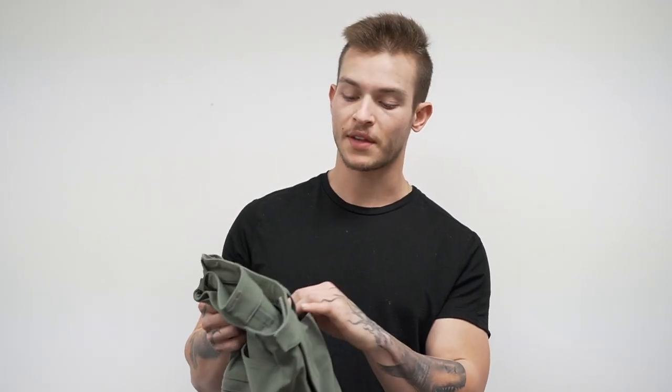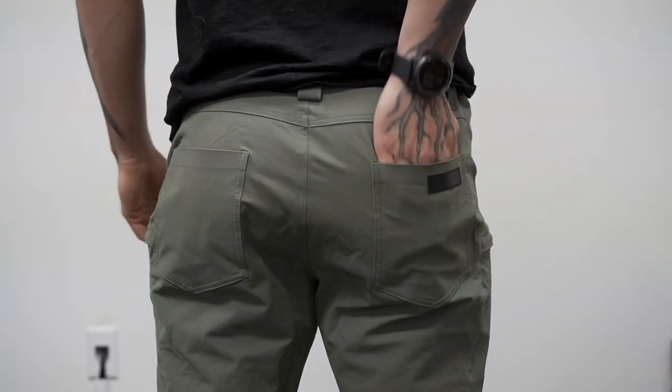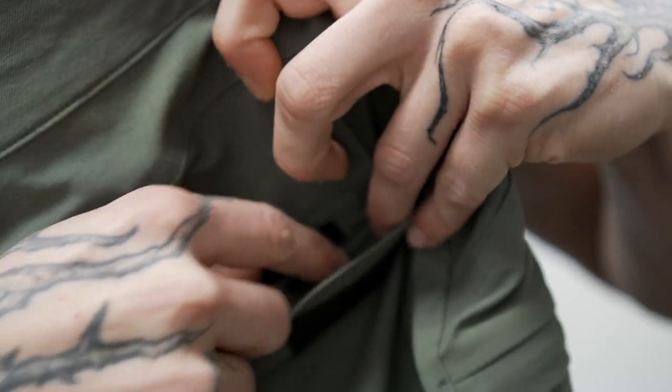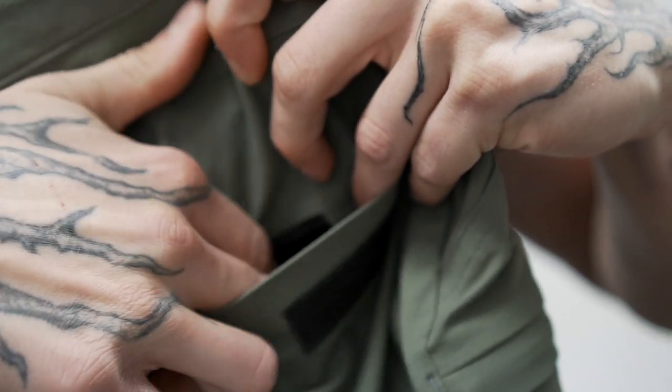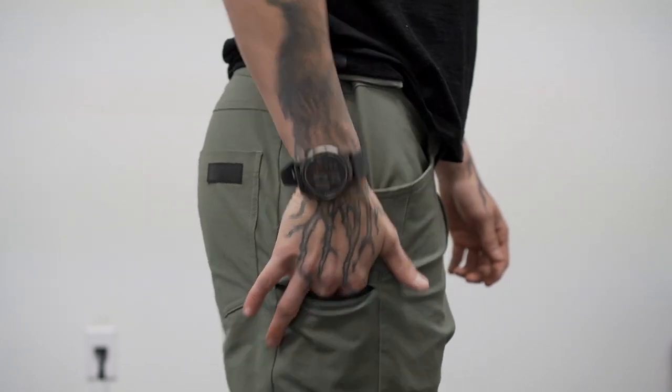The material isn't as lightweight and thin as the tactical short, but I think that lends a good hand towards the pant because you don't really want thin pants — you want something that's going to be a little rough, a little bit stronger material, especially if you are doing some more outdoor activities. Leading on to the design, you got pockets galore: two front pockets, two back pockets, and then a few hidden zip pockets throughout. One zip pocket is hidden in the back right pocket and then one zip pocket on each of the side pant legs.